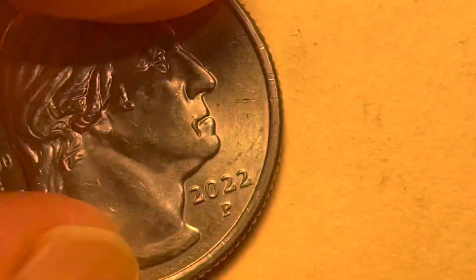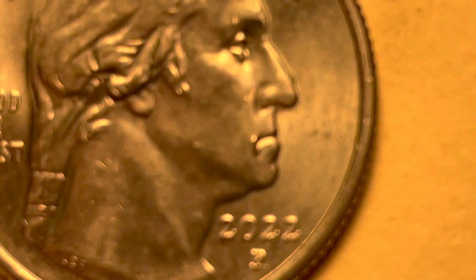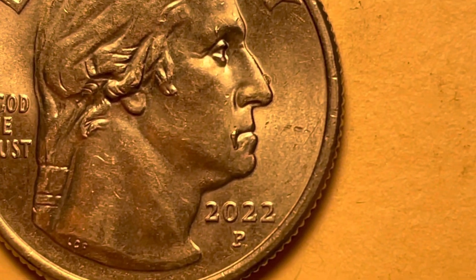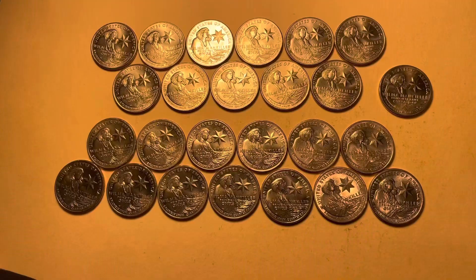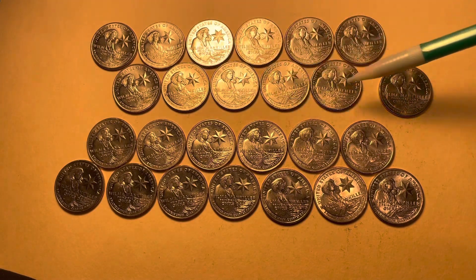I didn't have the double earring. On this Sally Ride I think I got the wart on the nose and a twofer — the wart on the nose with the drooling George. Folks, we're almost to the end. I have the third coin in the series for 2022 — the Wilma Mankiller. All these coins up top have the die chip in the hairline.